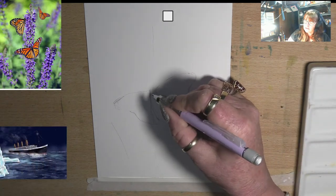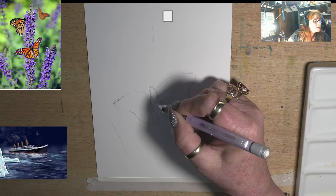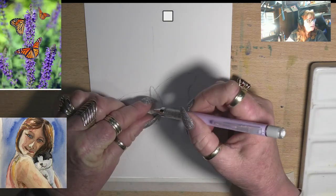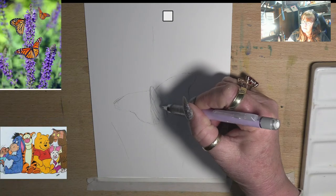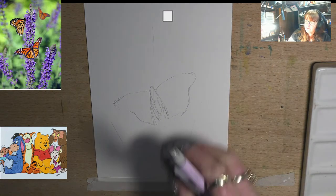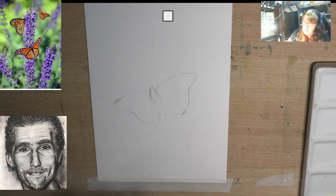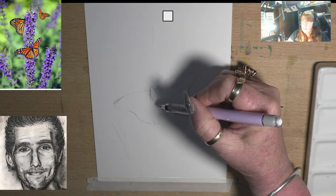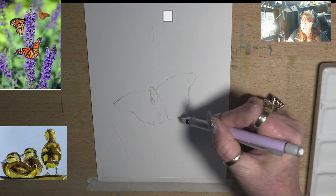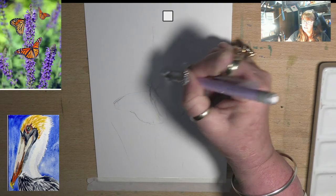I'm just going to rough in his little body. They've got a quite thick front part of their body — their little thorax and front bit. These little guys have got quite a long tail; their tails are about the same length as the front part of their body and go about three quarters of the way down the wings. I'll pop that little body in, then erase and soften the pencil lines. Then I draw his little body in and add his little antennas which I can paint on at the end.